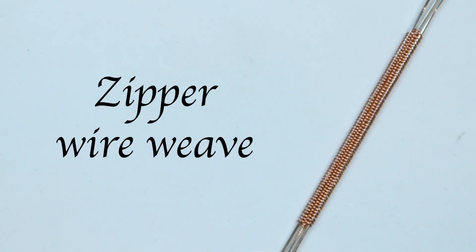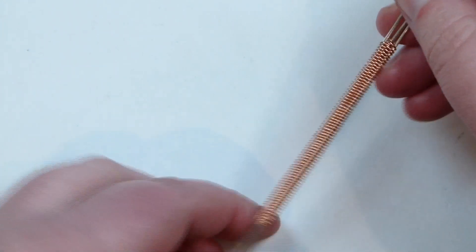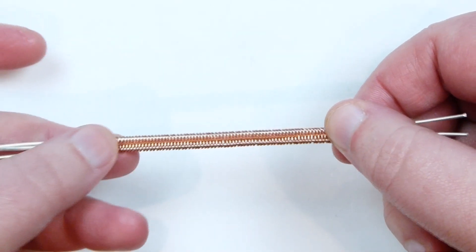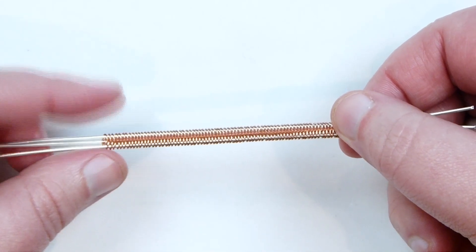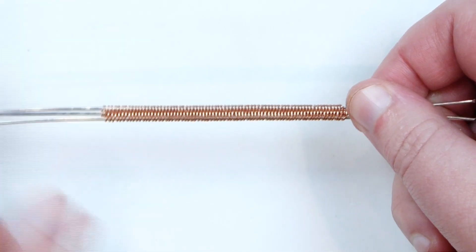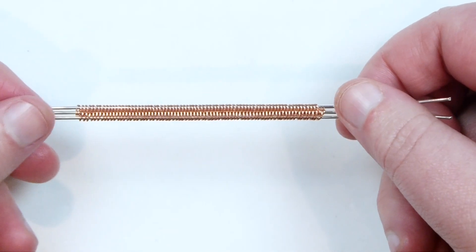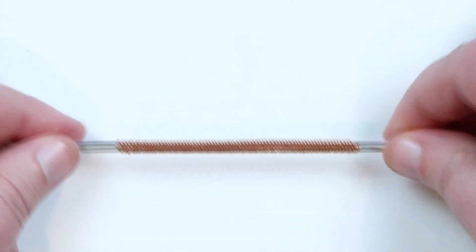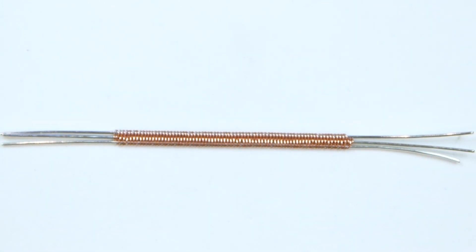Hello there everyone. In today's tutorial I want to show you how you can make this zipper wire weave. It's a little bit different — you can get a really dense look with a lot of weaving going on, but at the same time it actually grows really quickly. Both sides look really nice and neat, and you can make it as tight or as open as you want. So if you want to learn how to make this weave, then keep watching.